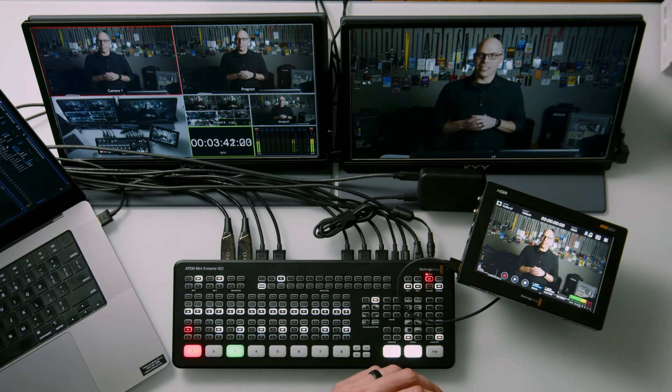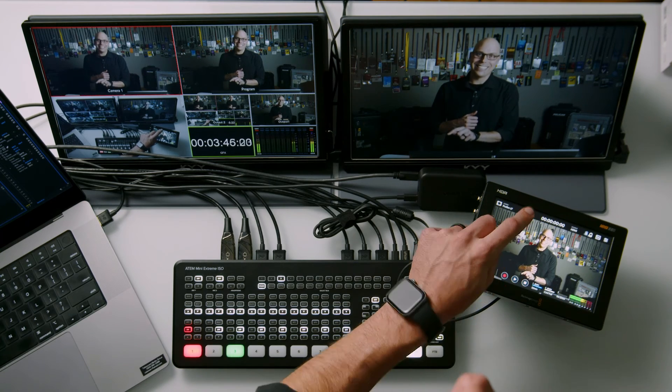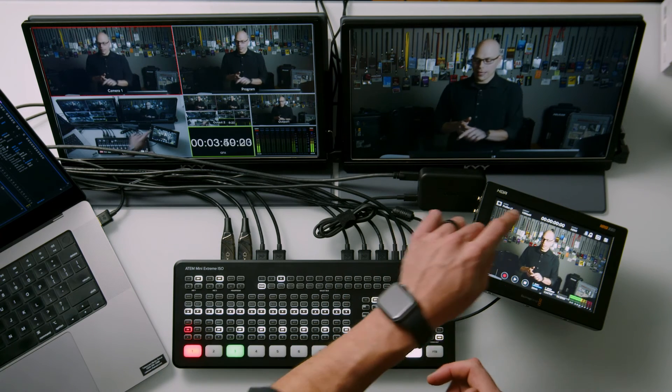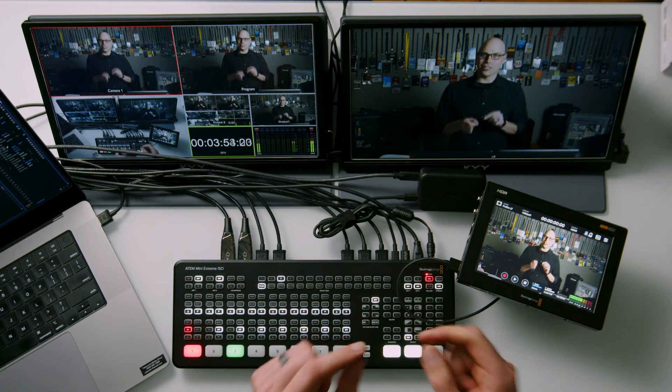In my opinion, this is a fantastic way of adding just a little more functionality to a switcher that is so close to being great for live events. One thing to note about the OzBot: it outputs 1080/60. Even though I'm giving it 1080/24 as my source, it converts it to 1080/60. So be mindful of that if frame rates are a concern in your workflow.